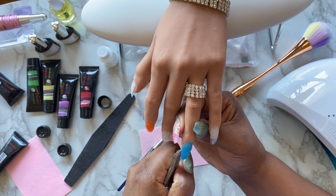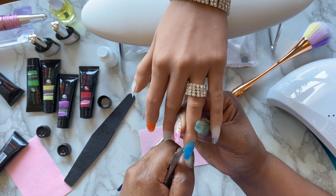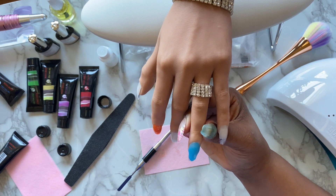Now I'm just going to clip off a piece of the nail that was hanging off from the actual nail bed.